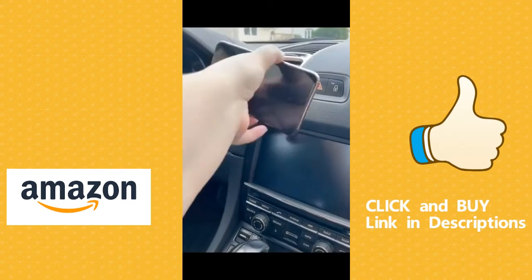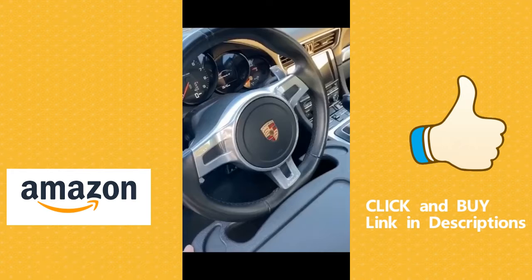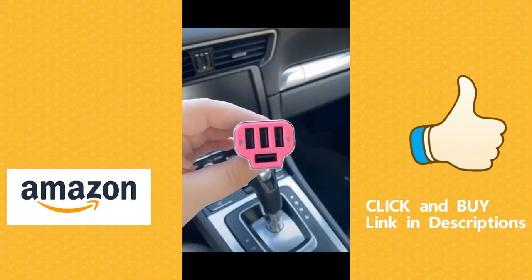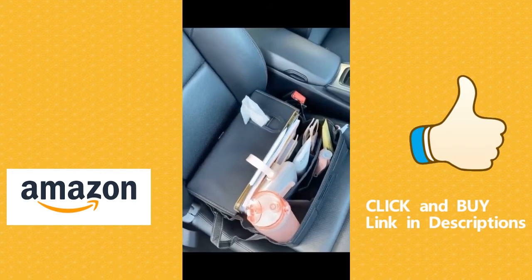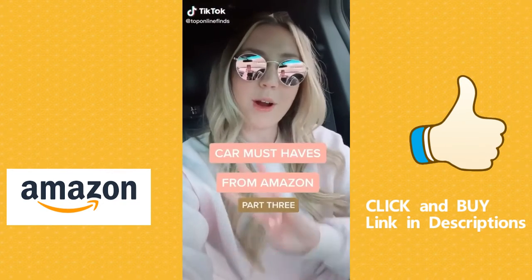Amazon car must-haves part five. First up is this tray you attach directly to your steering wheel — perfect for eating or doing work. Next up is an adapter with four USB ports to charge multiple devices at once. Last up is this organizer that fits perfectly on the seat of a car — if you're going on a road trip or spend a lot of time in your car, this is perfect because you can pack it with everything.